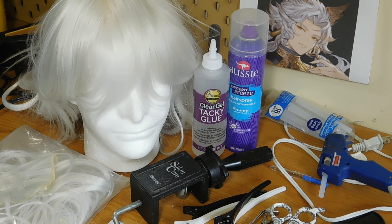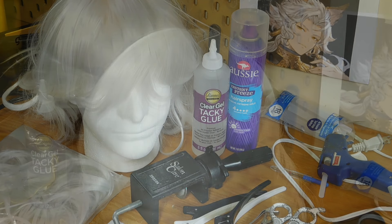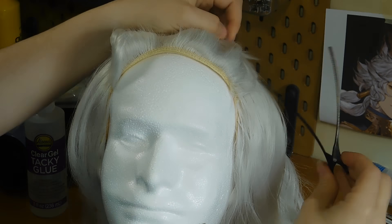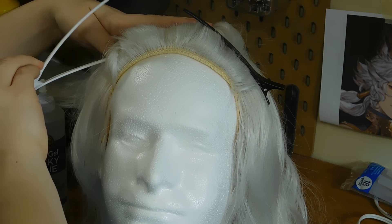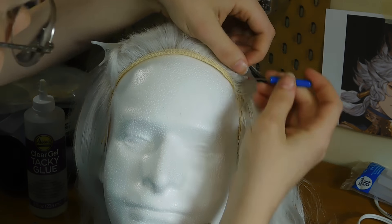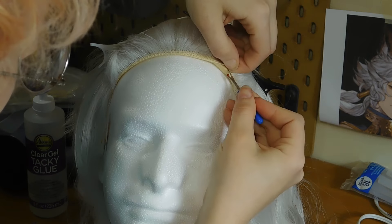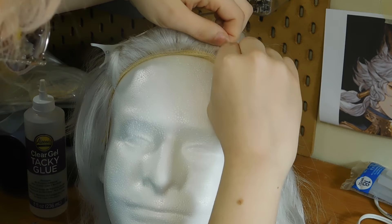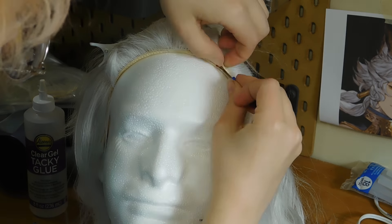Now that we have all of our materials set, let's get started. The first thing we want to do is brush back the bangs of the wig because we want to expose that under layer — the one weft that's right underneath in the very front of the wig. I'm going to be taking my seam ripper and taking that off. You just want to get a few stitches cut and then it gets so much easier to just pull off.